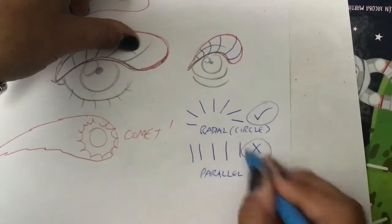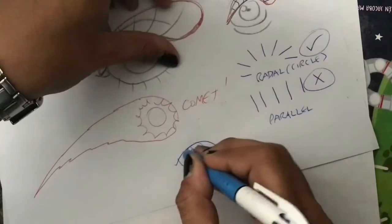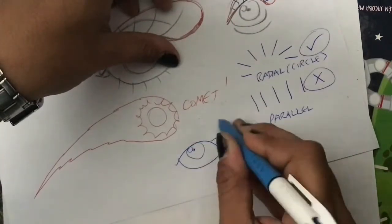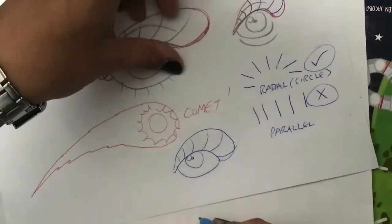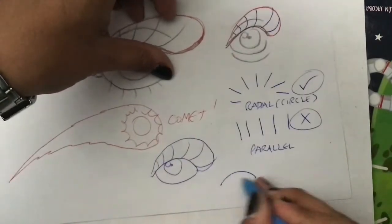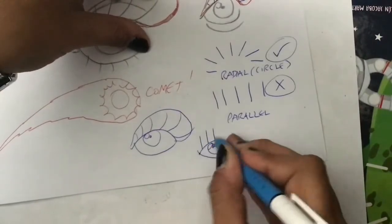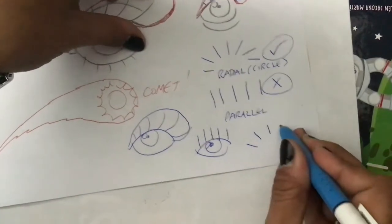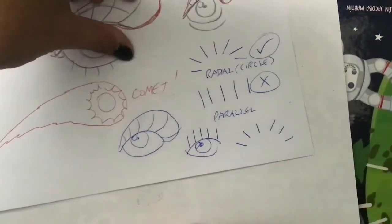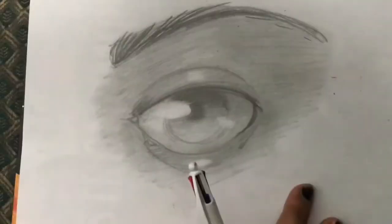When we draw the eyelashes, let's make them into a circle that also draws a comet. Let's not make them parallel lines, and not even straight radial lines, because that's symbolic again. Alright — let's do it, let's finish this eye.